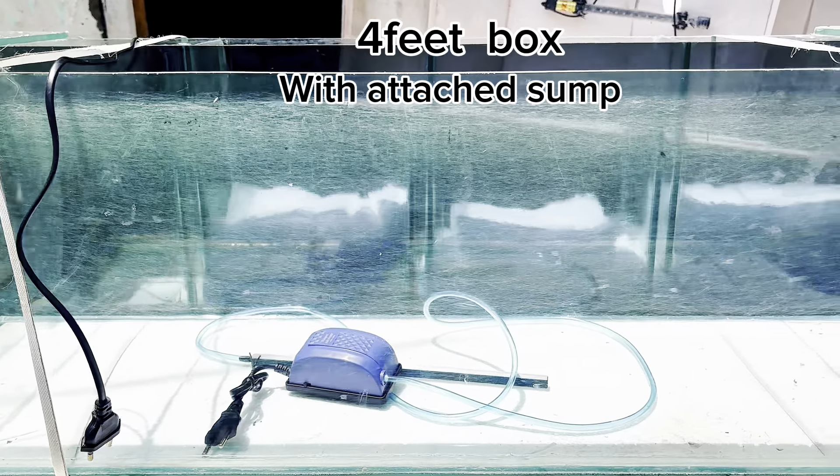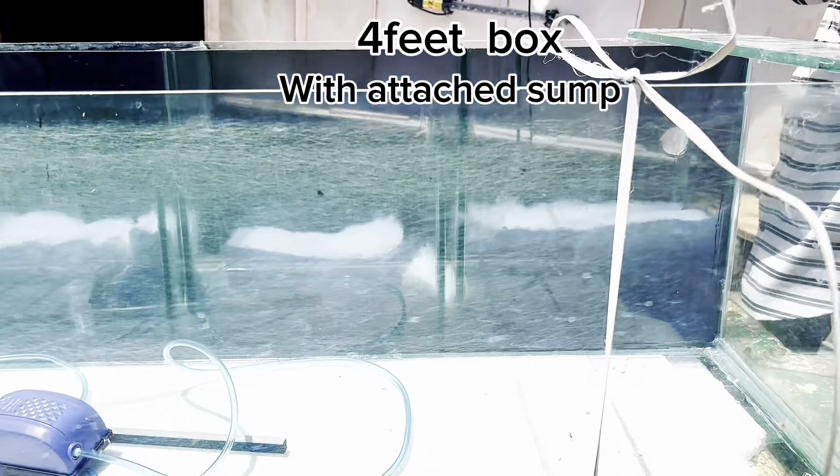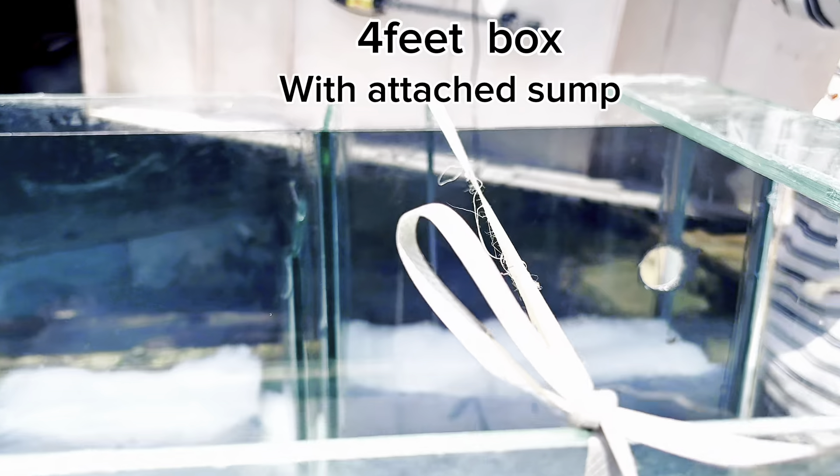Hello, this is Eden Aquariums and Pets. Today, a 4-foot box is made for a 4-foot tank.